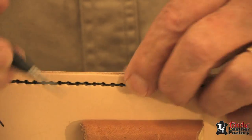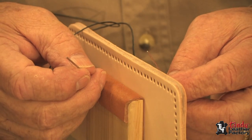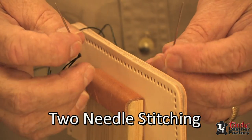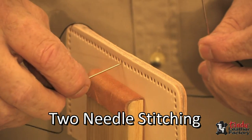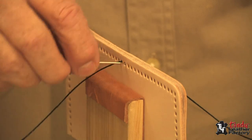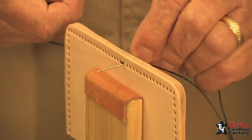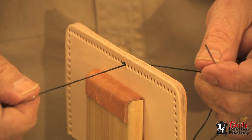We will take our shears, cut it off short, and stuff it down in between the layers of leather — and we have a nice finished stitching line. To do the two needle type of stitching, or as it is commonly called the saddle stitch, we put a needle on each end of our thread. We'll start by going through one hole from front to back, even up your threads, then go from front to back through the same hole, coming from back to front.